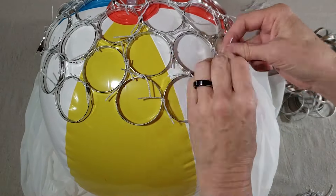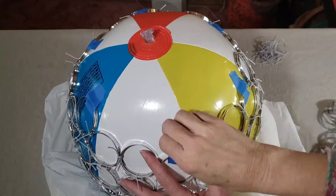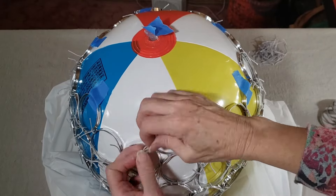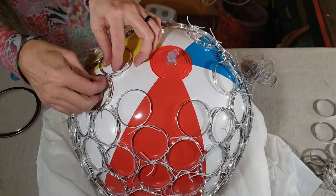Once that was done, I needed to flip the beach ball over, and then you can see that the rings are kind of flopping down and not holding the shape of the beach ball, so I just used a little bit of tape to attach them tightly to the beach ball and keep them secure while I continued to tie the rings on.